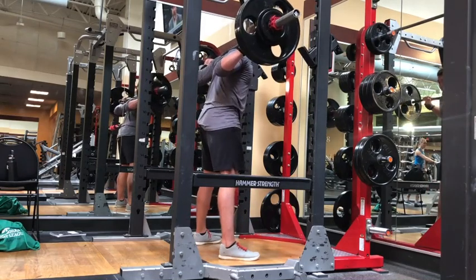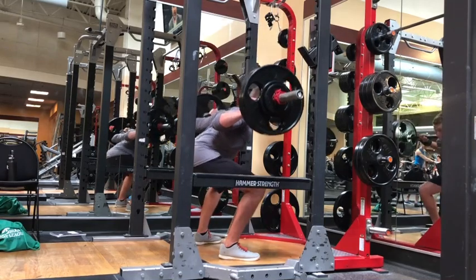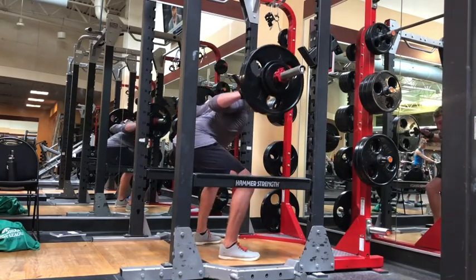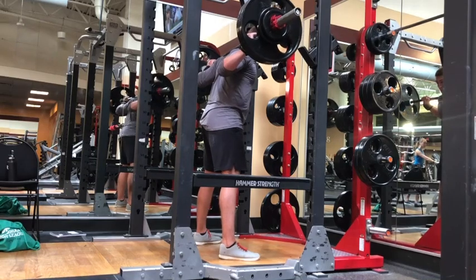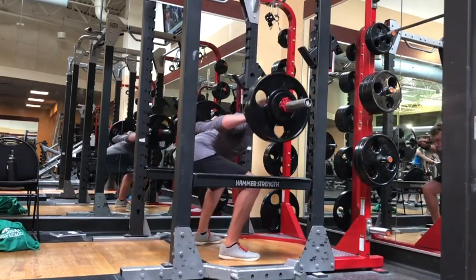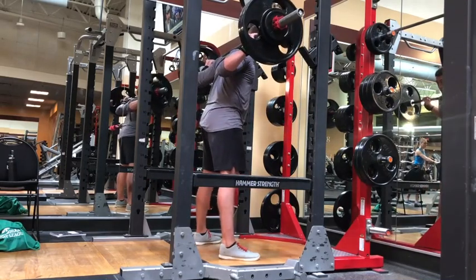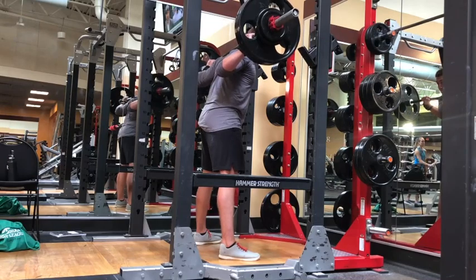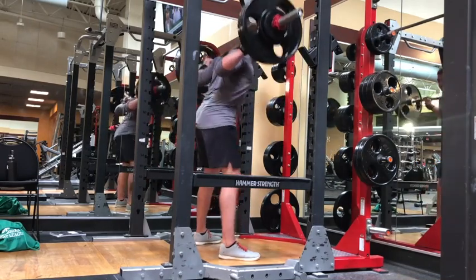I felt like I was a little far pitched forward as well. You can see that my body makes almost like a 45-degree angle to the ground. Going forward, I'm going to focus on, once I get that brace, sitting back a little bit more to keep my chest up and use the posterior chain — like the glutes — a little bit more, rather than relying on my low back and quads.